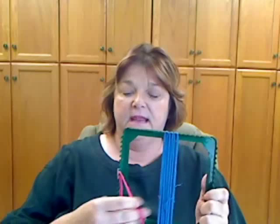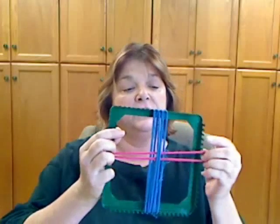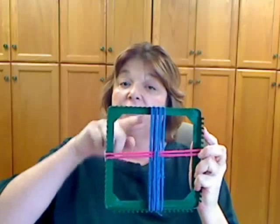The second word is weft, W-E-F-T. And that is the material that will go across — over and under, over and under — creating a filling of your warp.